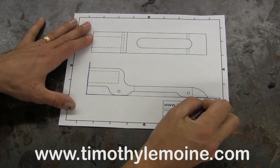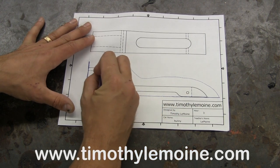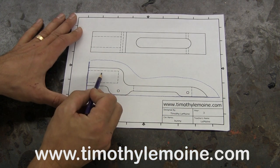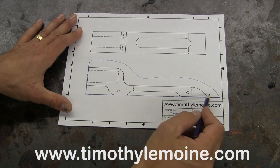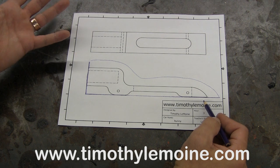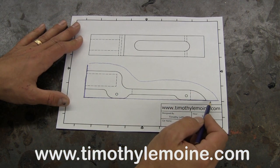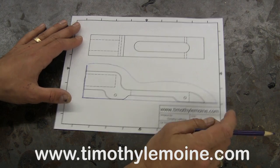After you draw those two lines, give yourself a cut line that is not on your actual CO2 car cut line. So if you look at this distance — about a centimeter and a half — just so you have some paper to glue down to your pattern. Then you're going to cut it out.